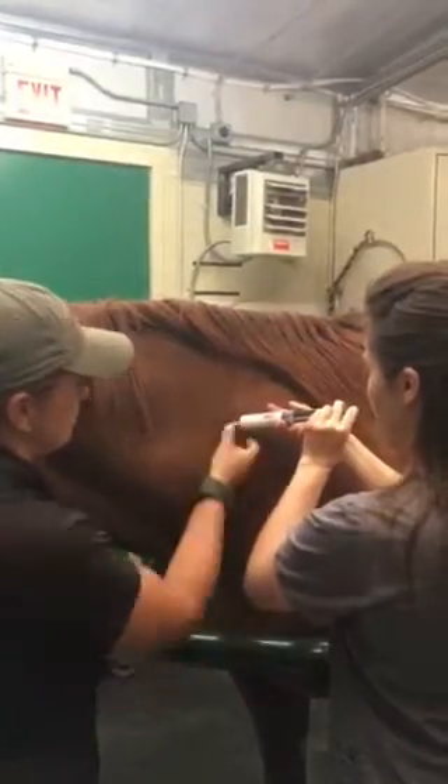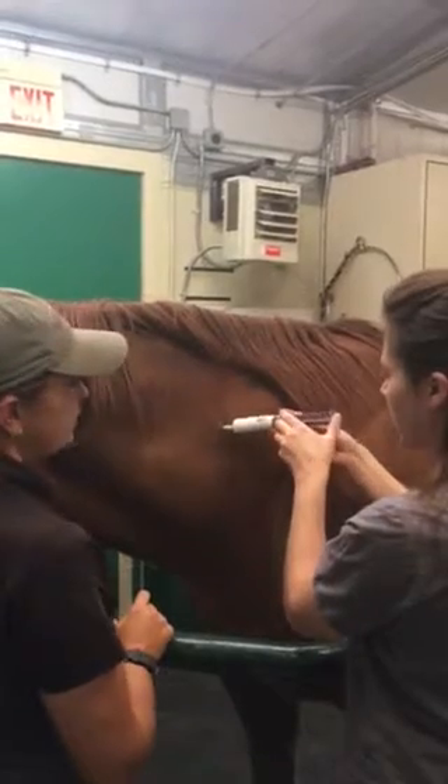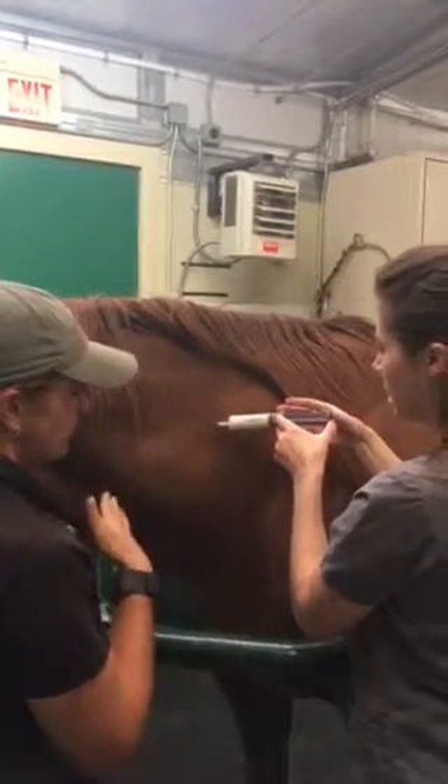You're going to have to pull really full. There you go. There's no blood, so give half of it. And if he was to jump or move at all, you're going to aspirate again.